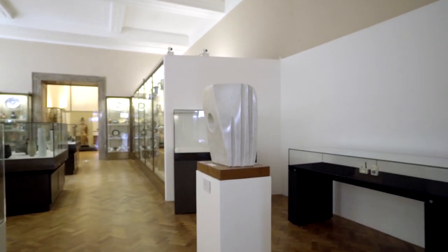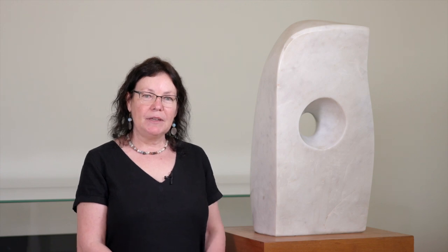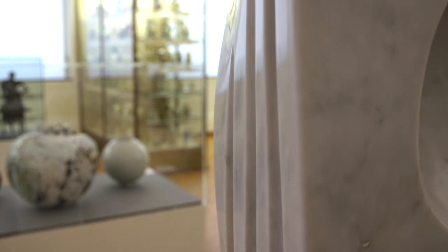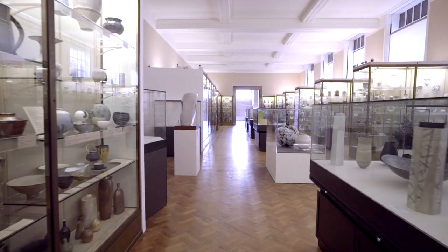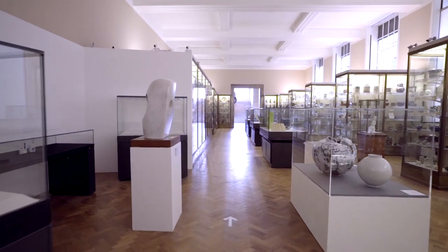She was born in 1903 in Wakefield in Yorkshire and she loved as a child travelling through the rolling hills of the Yorkshire landscape. Later in life she moved down to St Ives in Cornwall where again she was surrounded by rugged rock formations that had been sculpted by the sea. These landscapes and natural forms inspired and influenced a lot of her work, as did the human form.